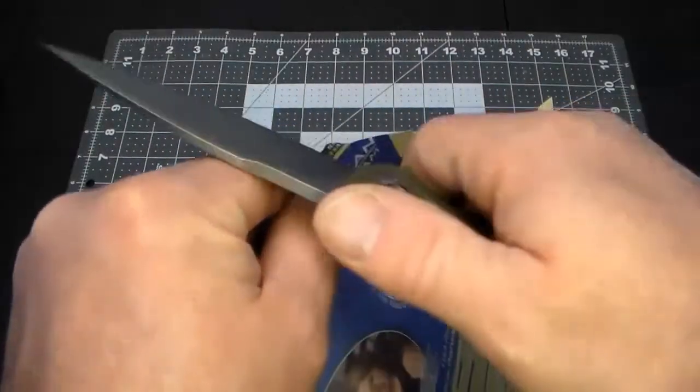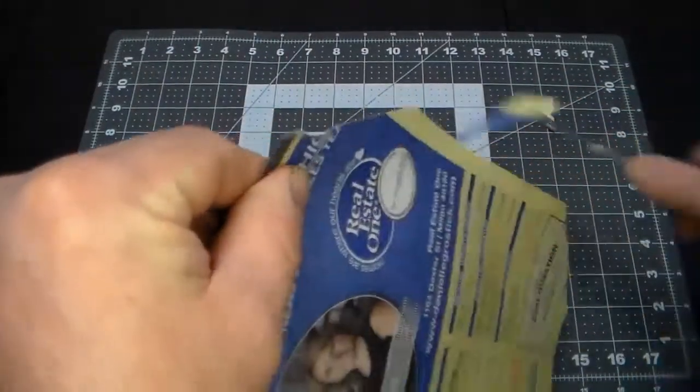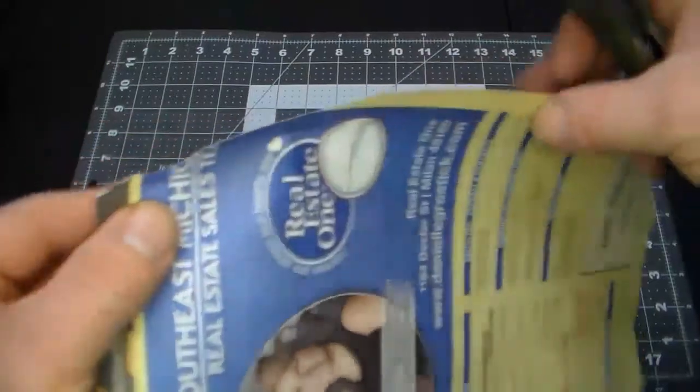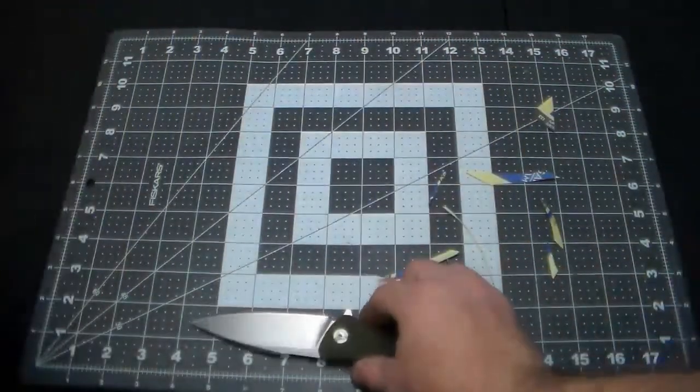Not notebook paper — phone book paper. It seems to cut very well. That's pretty sharp.